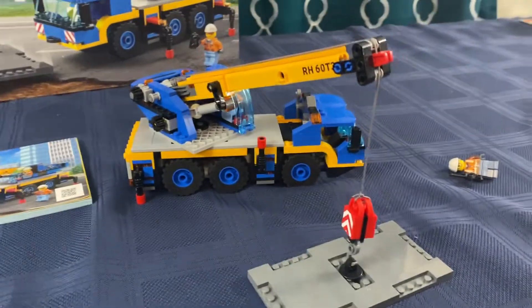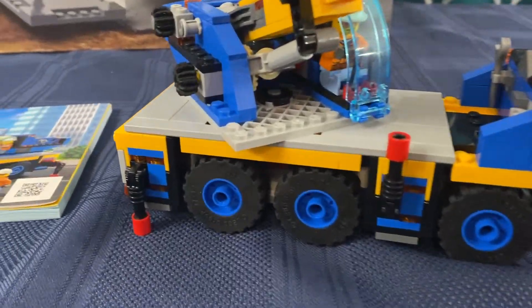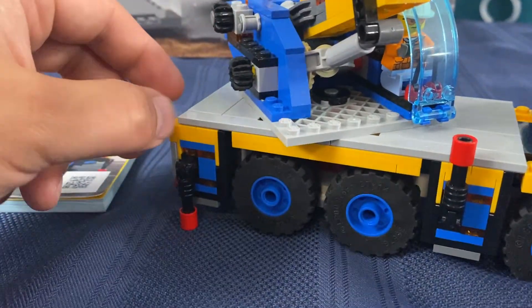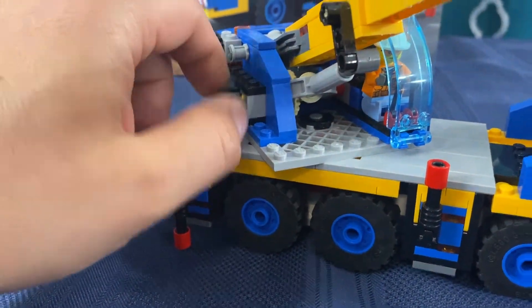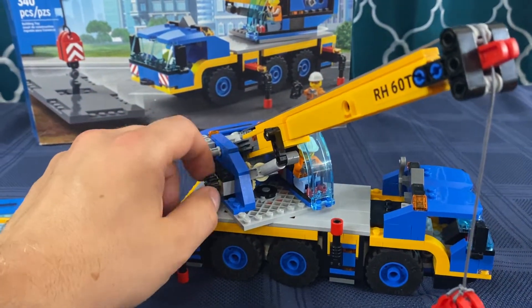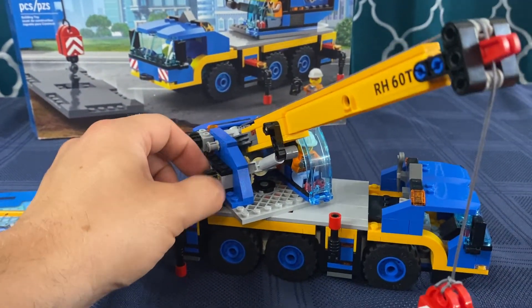So why don't you show us how the boom is? Inside here you've got a little gearbox built. Something here is attached to it and it turns, and that's lifting the boom up and down. So we've got the boom going up and down — we're going to go down right now.